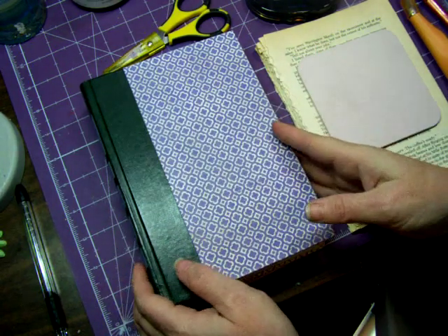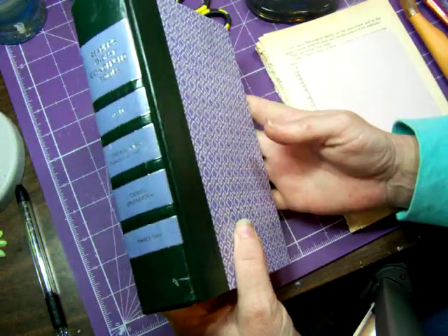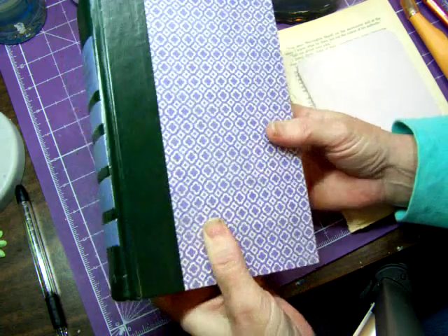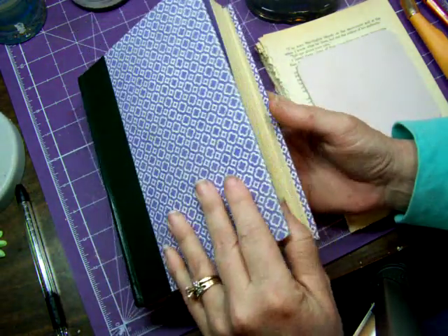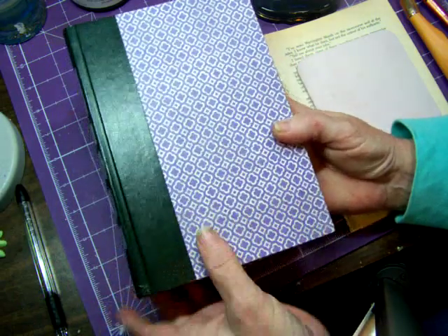The basics though are getting a nice good book. I get mine at garage sales, the library sales. I don't spend money on these books — like 10 cents. This is a nice hardback book with lots of pages in it. And I'm going to do a whole series on purple, so I got a purple book.